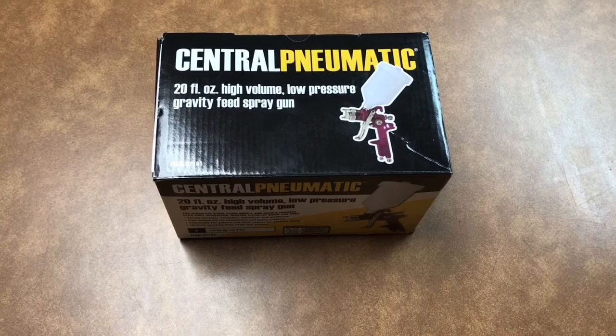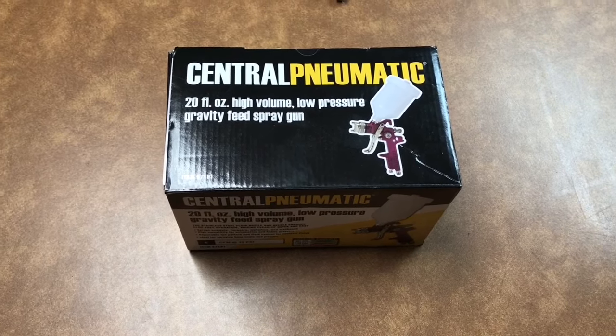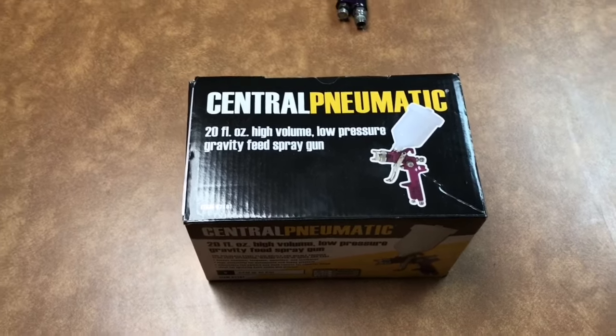Hello Internet, this is Scott with Scott's Garage. In this video I will be taking out of the box the famous purple HVLP high volume low pressure spray gun sold at Harbor Freight.